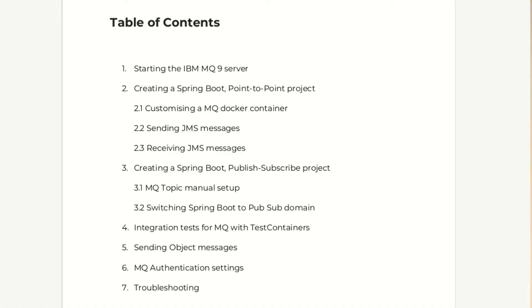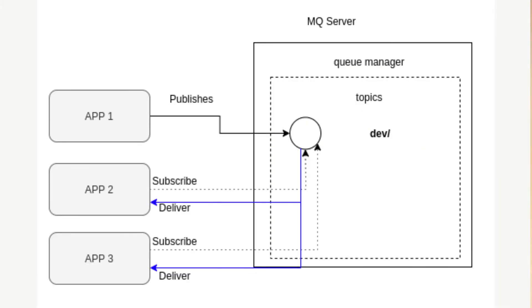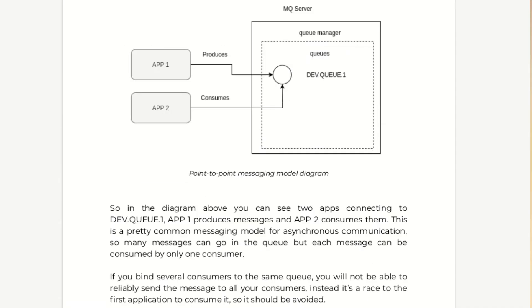In the book we cover some of the topics we touched on in the video tutorials on this channel, but in more depth, such as starting and customizing IBM MQ servers, creating a Spring Boot point-to-point project, a publish subscribe project, integration tests and MQ test containers.